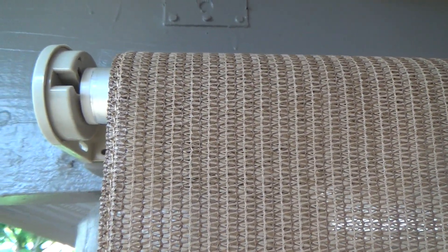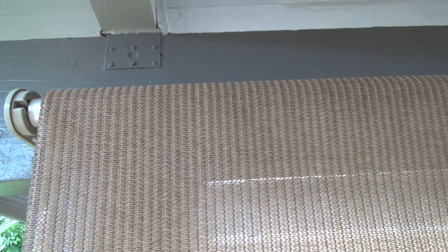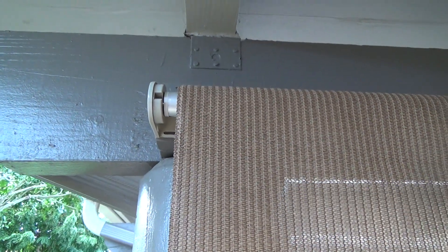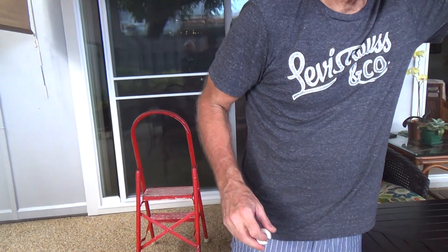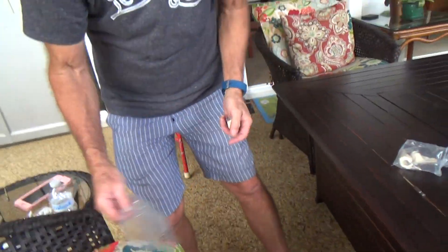I'm going to slide it that way a little — right about like that. And then it comes with the tie-downs like I was showing you before. I've got the tie-down piece. Let's show you on the other one over there. Where is the tie-down? Oh, here.